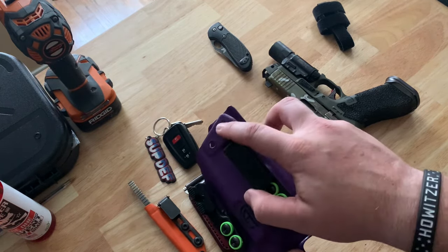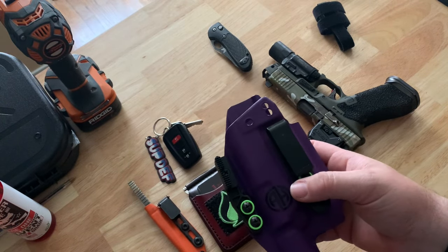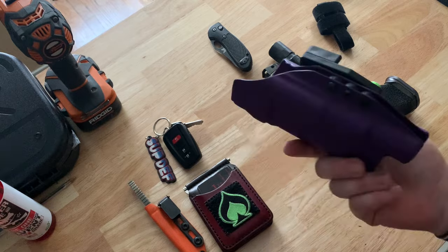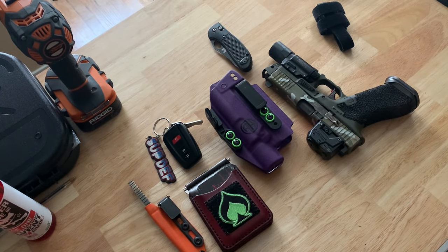You have the option to switch the mounting position using different holes, and if you want more concealment you can find a solution for that. But I'm really really happy with that holster and with this EDC setup overall — across the board, very very happy with it.